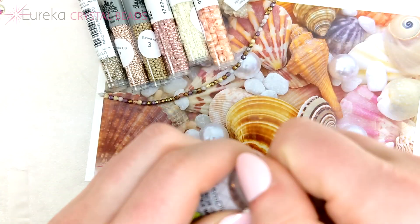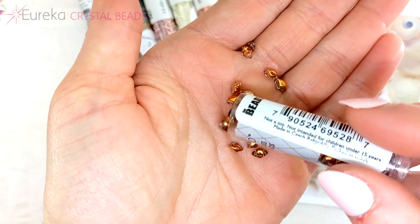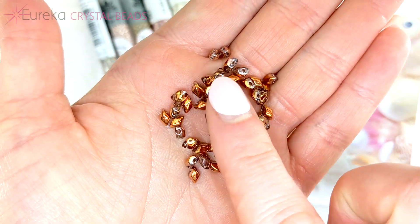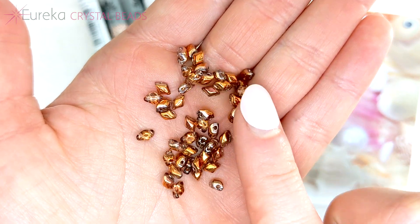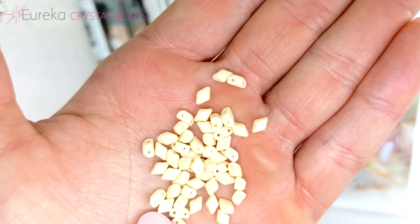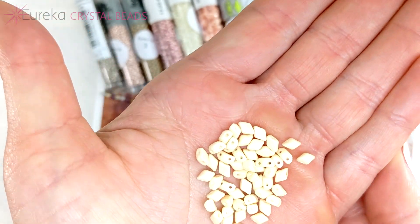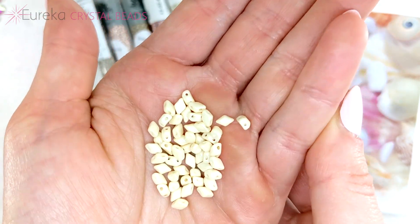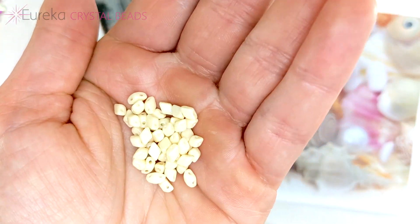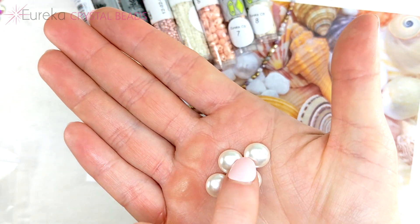The mini Gem Duos in the sunset color — isn't that gorgeous?! The other color of the mini Gem Duos is a very pretty creamy opaque color with a really nice lustery finish, making you think of the inside of some pretty seashells — just lovely.